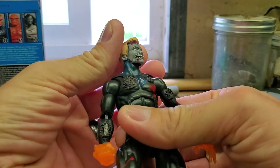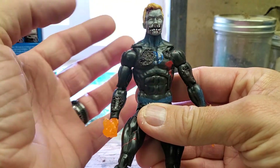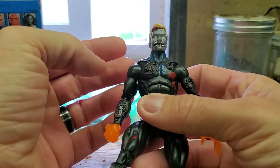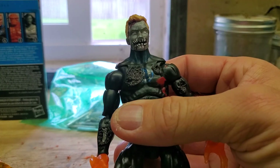So as you can see, I did a total restoration on the face. He went from a pretty boy to a grungy looking undead zombie. What I did was I drilled out his mouth and made a big giant hole where his mouth is.